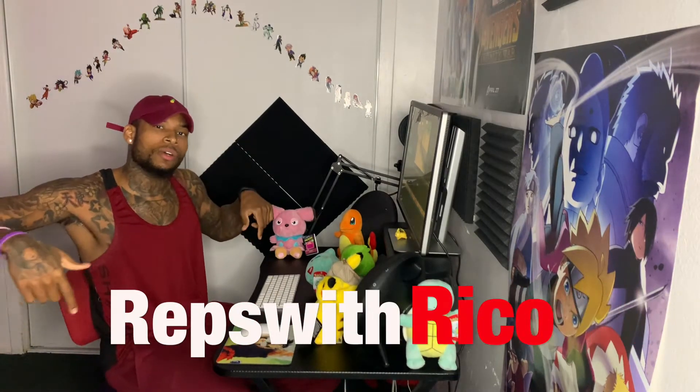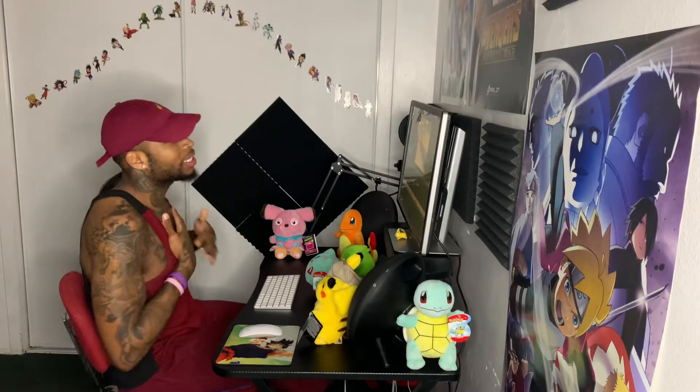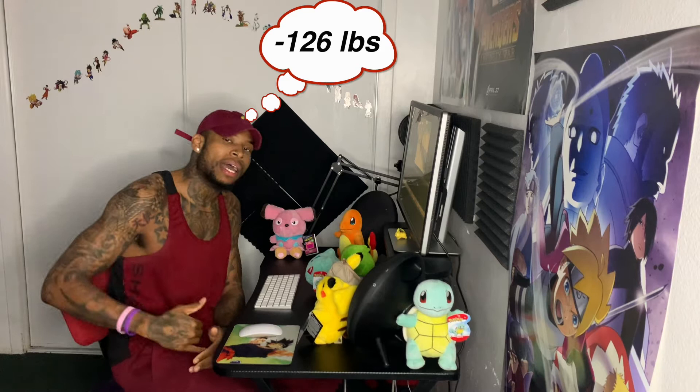What is up, you guys, and welcome back to my channel. This is Reps Rico and I am your humble host, Rico Tarantino. I basically lost about 126 pounds, and 80 of those pounds I lost in 10 weeks. I'm here to share with you guys some of the things that I did to get there.